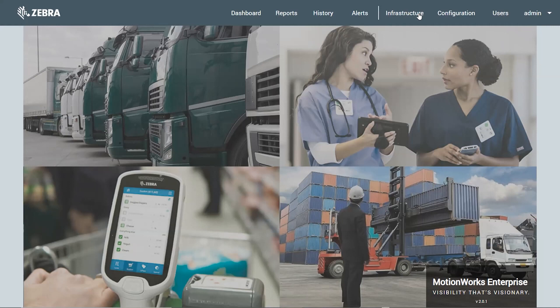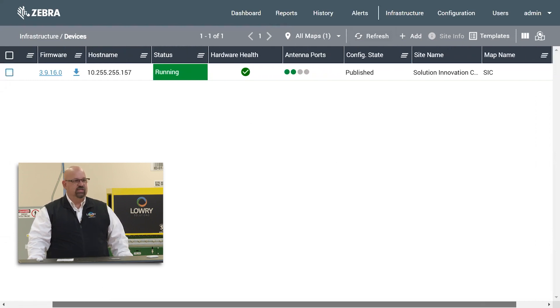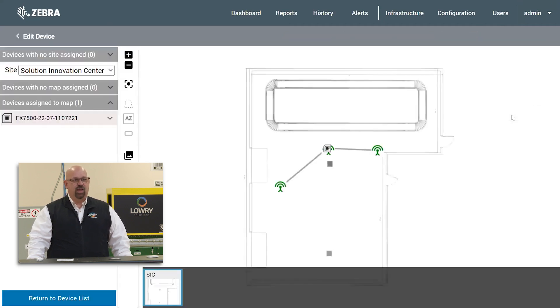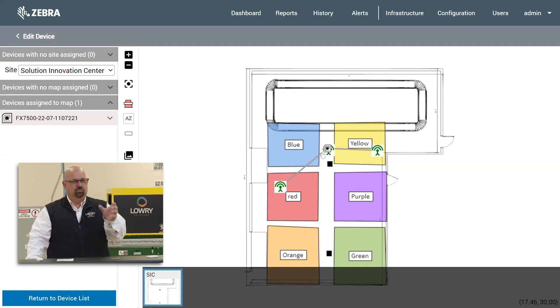We're going to go straight into the Infrastructure Device Manager. I have it up and running already. One of the big things I wanted to show is antenna placement and how that matters, and how easy it is to configure if we need to make changes when the system is deployed. We're going to turn on the zones and zone names. In the middle you'll see the representation of the actual RFID reader and its physical placement in the facility. These other two are the actual antennas, and they can be moved to any spot on the map. Whatever zone and XY coordinate they are assigned by MotionWorks, that's where they're going to place the tag reads taken by that antenna.